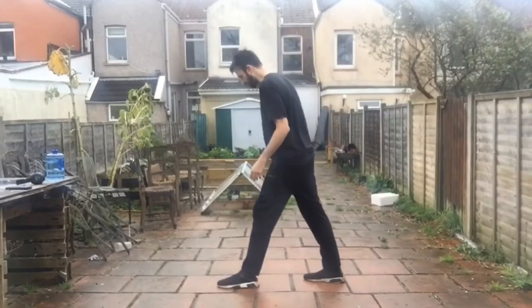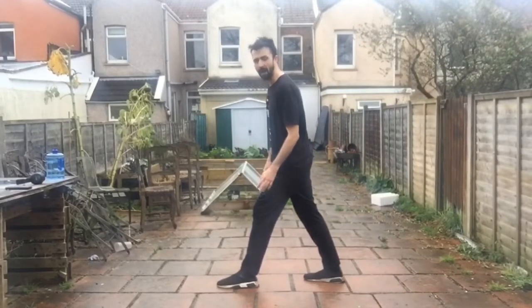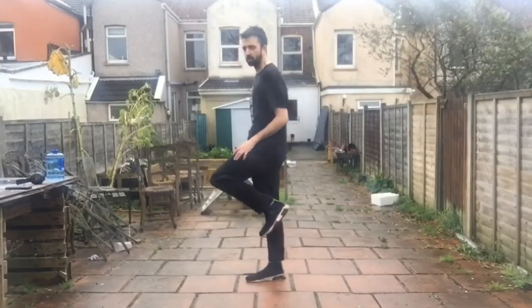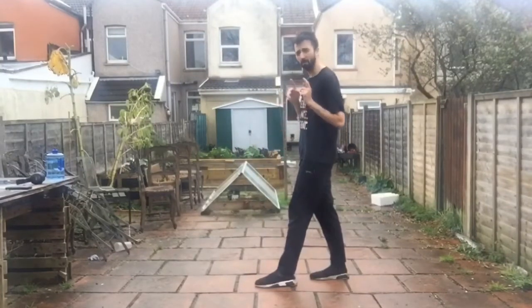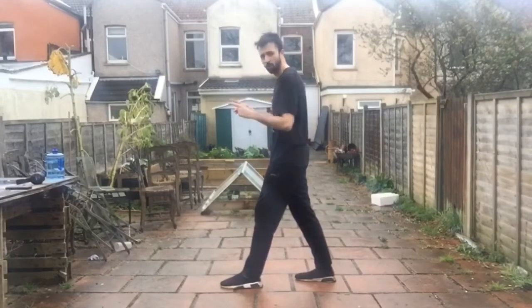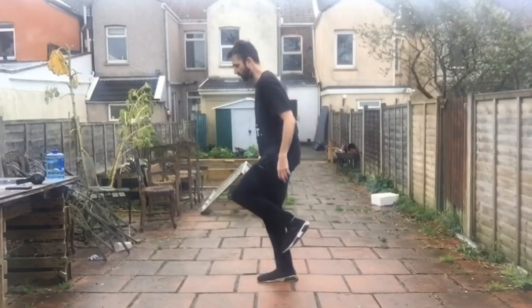So let's give a demonstration. With the normal running man, you are hopping backwards with the leg in front of you — you come down and you hop backwards. With the reverse, you're doing the exact same apart from you're hopping that way. So the leg at the back, you bring forward, you hop forward and you hop forward again.